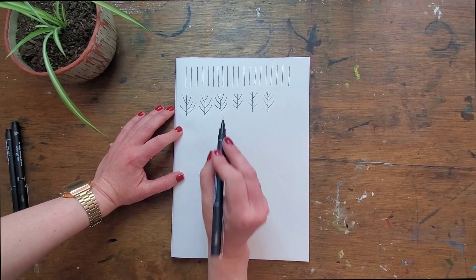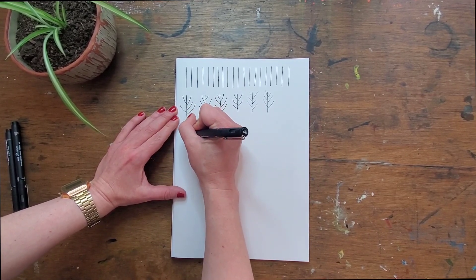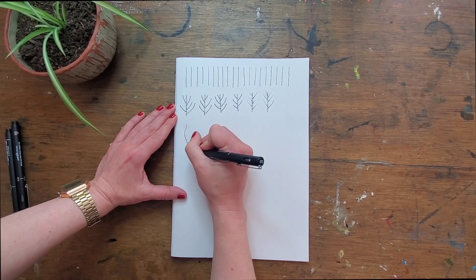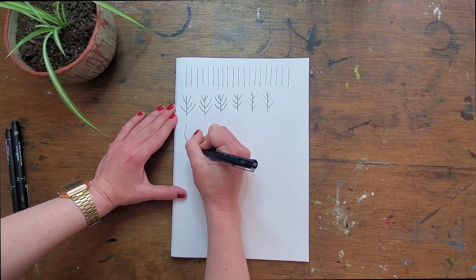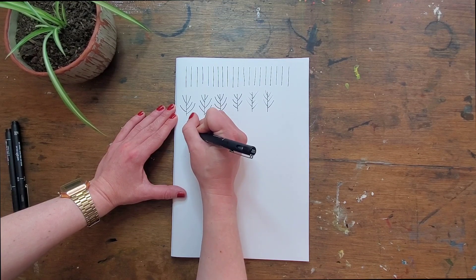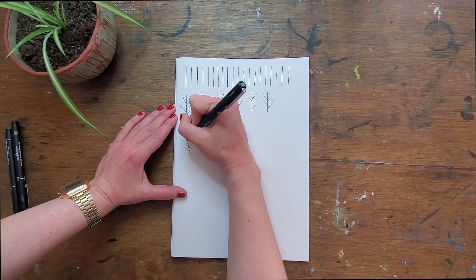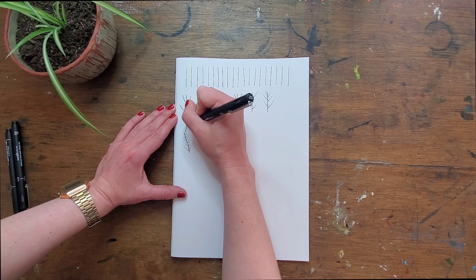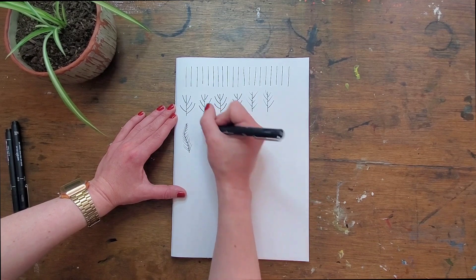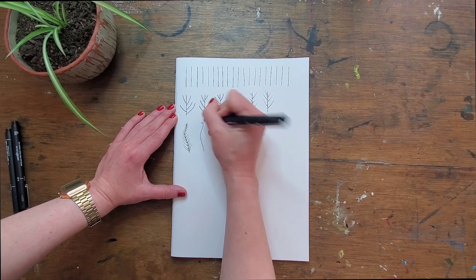Now we've got these core concepts covered, we can go for a little bit more variation. How about a slightly wigglier line now? Starting from the bottom, I'm going to flick up, and wherever my line ends will define the outside shape of my little leaf. Isn't that great? So you can go either way — put your wiggle in first if you want to.